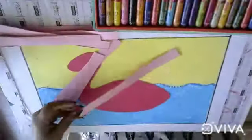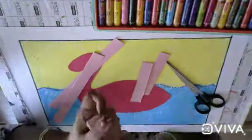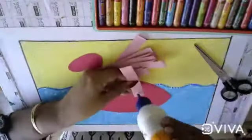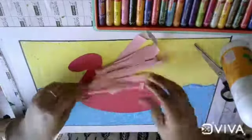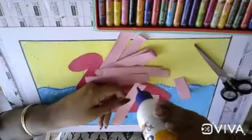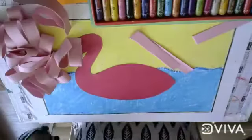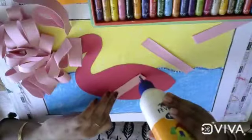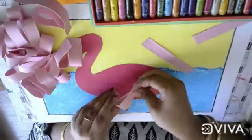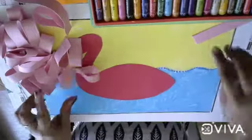Now take the strips and cut them like this. Cut each strip in half, then put some glue on the edge and paste like this. Hold two sides like this to shape the wings.